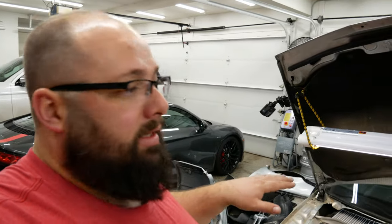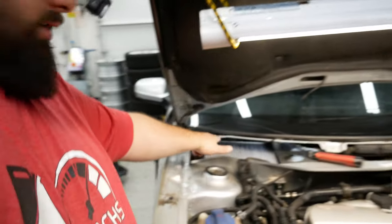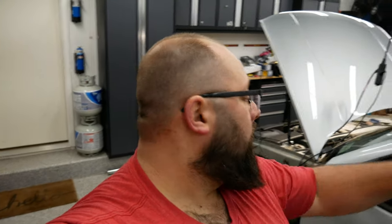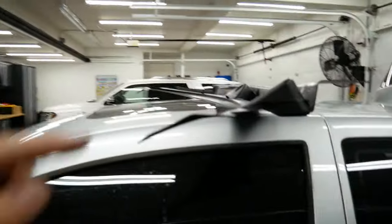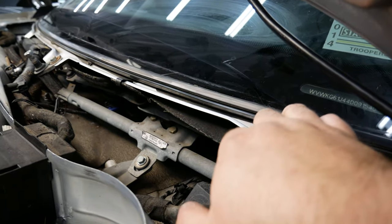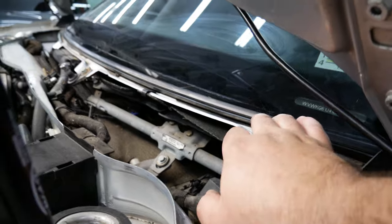That was relatively easy. Let's put this windowsill or rain tray back in. There's an additional cover that goes right here so you can access the cabin filter without taking off the wipers and everything. When installing this, there's a tongue and groove system here — here's the tongue and along the whole window is the groove. Make sure that's all cleaned out and pushed up as much as possible, then we're going to clip into there.